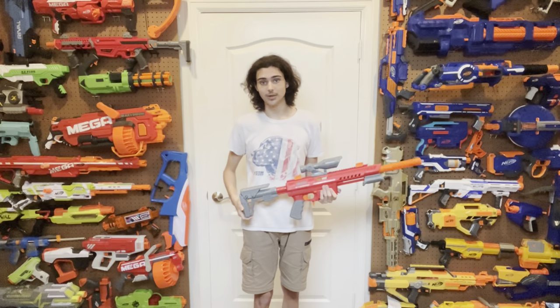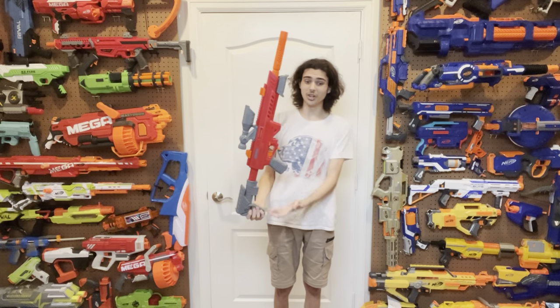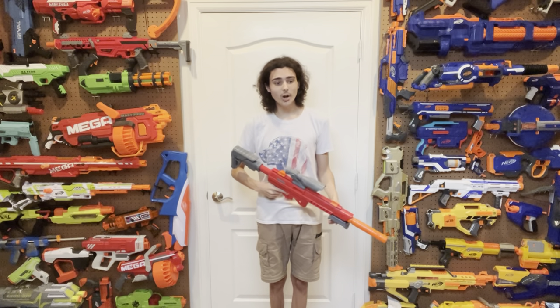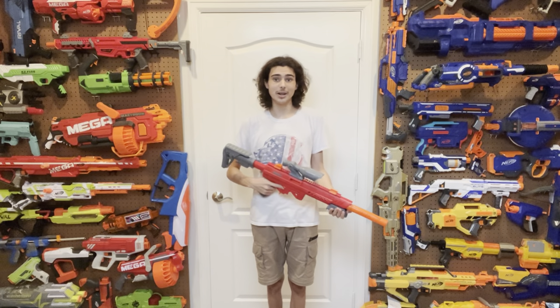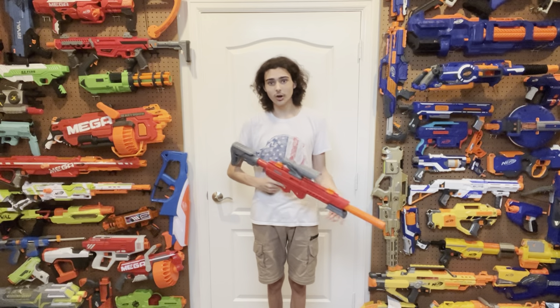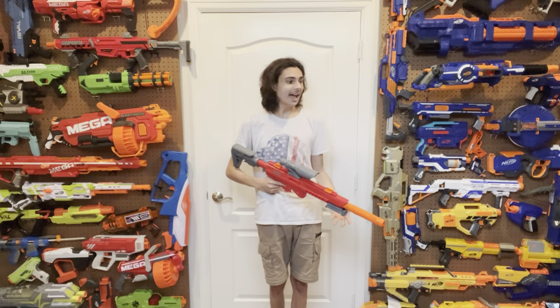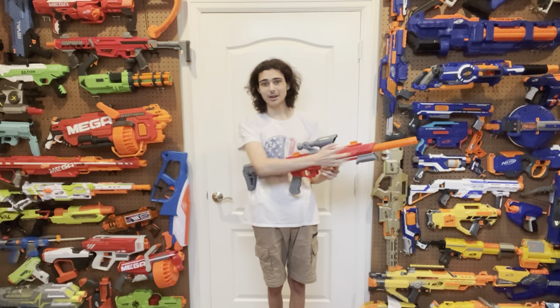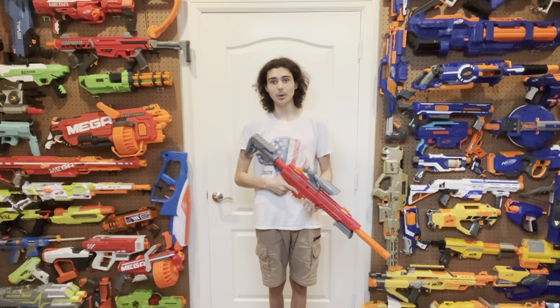Unfortunately, this is a blaster that looks all sunshine and rainbows on the surface, but there are a lot of problems hiding underneath that pretty shell. I don't recommend anybody look at this blaster at all. Even as a project blaster, there are much better options that won't cost you $55. The Zuru Longshot costs half the price and gives you just as much upgrade potential — and even though that one's plastic quality is poor, this one isn't made much better on the parts that really matter. That said, if you do want to get a Stryker, I'll link it in the description below. Thank you for watching. Bye!